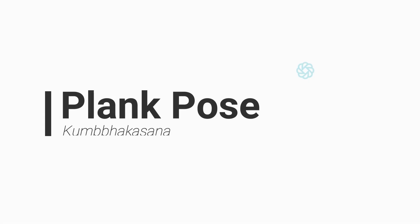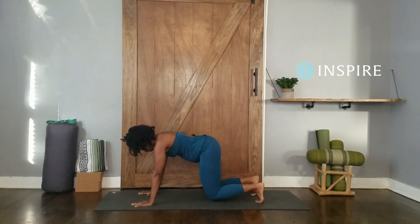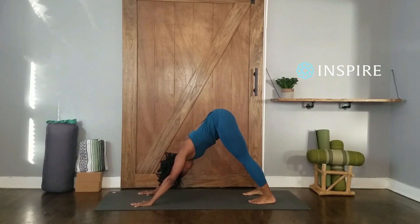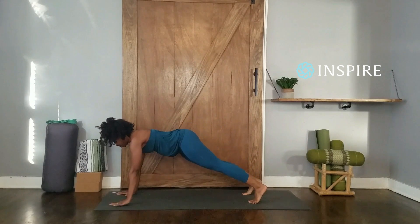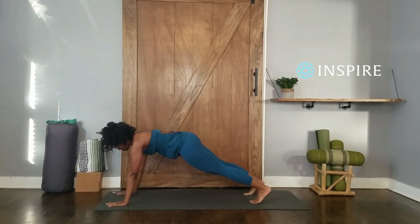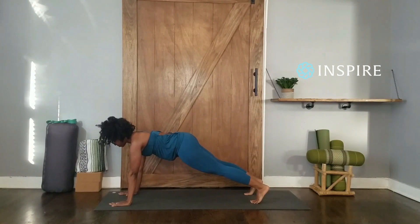High Plank Pose. Start in Downward Facing Dog. Inhale, shift weight forward so that your shoulders are directly over your wrists. Spread your fingers wide. Exhale, press your heels back, firm your shoulder blades against your back, then spread them away from the spine, drawing your sternum forward. Engage your core. Gaze at a spot on the floor one foot in front of you. Hold the pose and take five slow, full breaths.